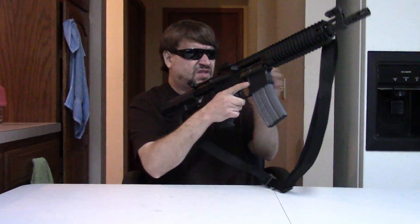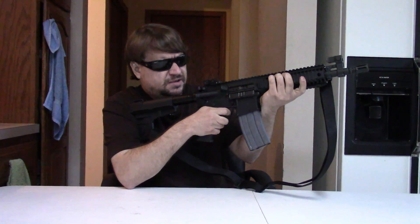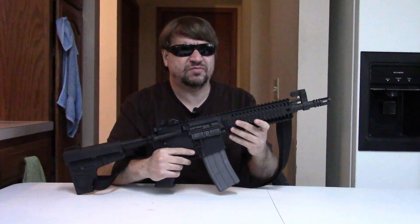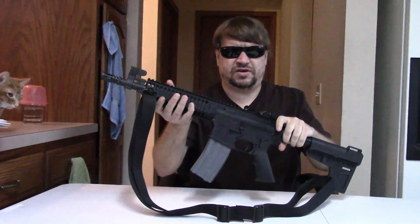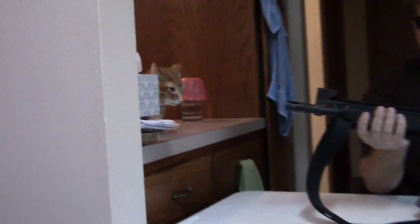If you liked the video, we'd appreciate it if you could click like. And if you'd like to help support the channel and let us get to the range a little more often, please check out the link to our Patreon page. This is Misha and we'll catch you next time.